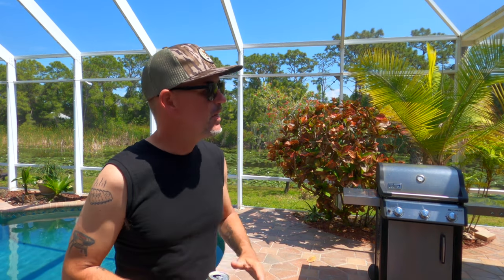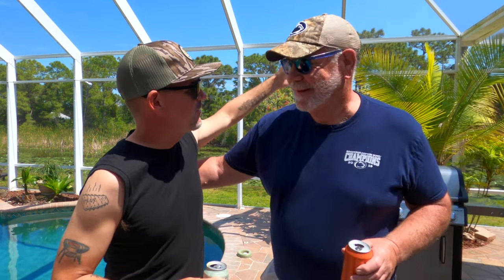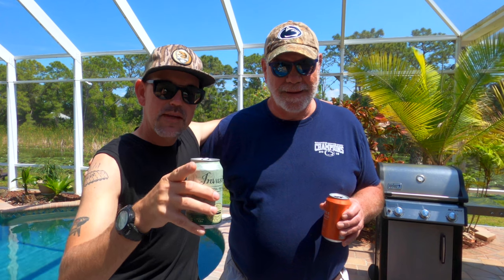Welcome back to another episode of Barlow BBQ. Real good to see you, and today we're gonna do a really easy recipe on the good old gas grill. I've got a real special guest — I'd like to introduce my dad visiting from Pennsylvania. Good to see you. It's great to be here. Cheers. I'm gonna let my dad take it from here and introduce the recipe.